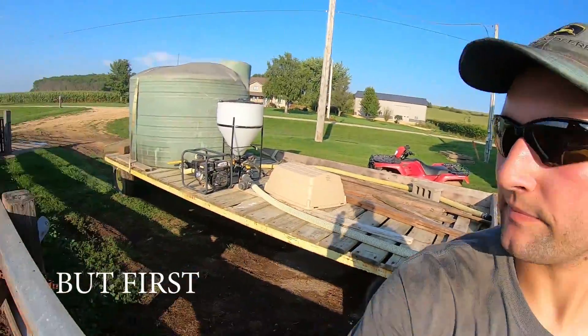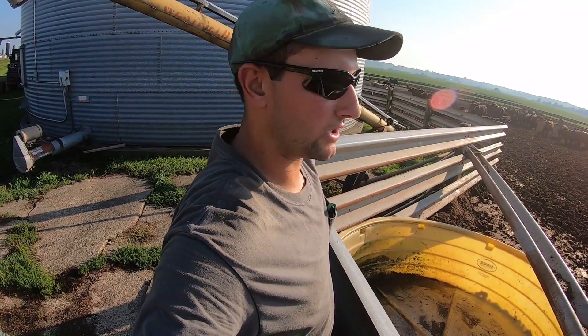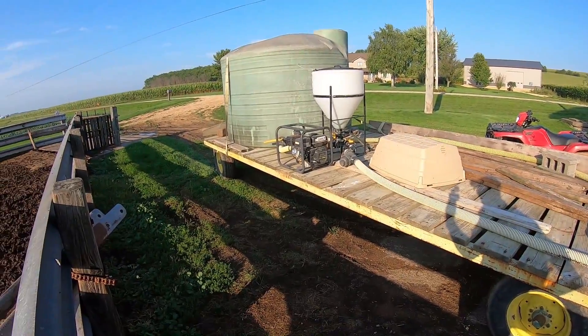I gotta fill this tub up with water. I'm at the spray trailer down here at Jerry's. There's a water faucet or tank over there that doesn't fill very quickly, so we just have this one as a supplemental one, especially during the summer. Let's fill it up and start up that motor.